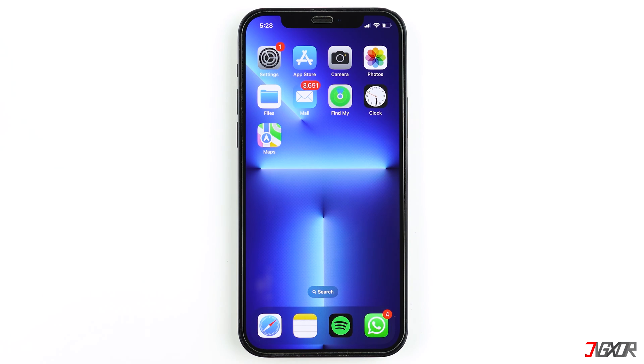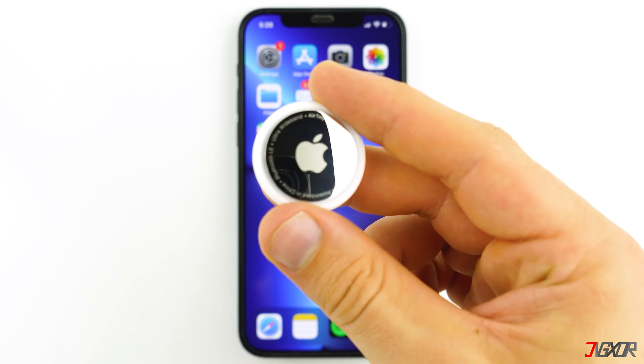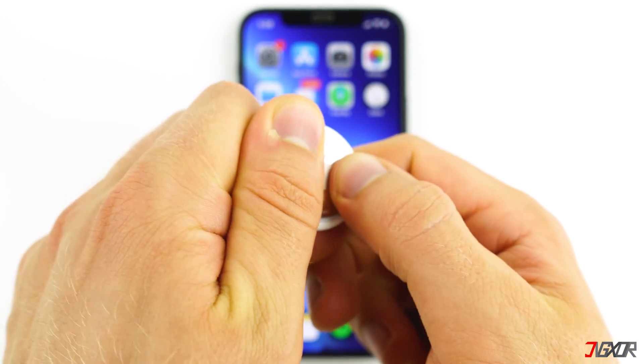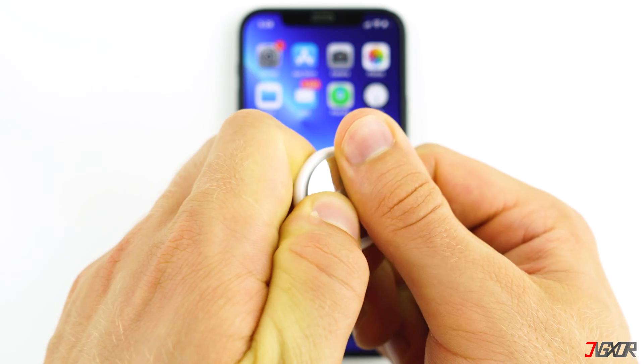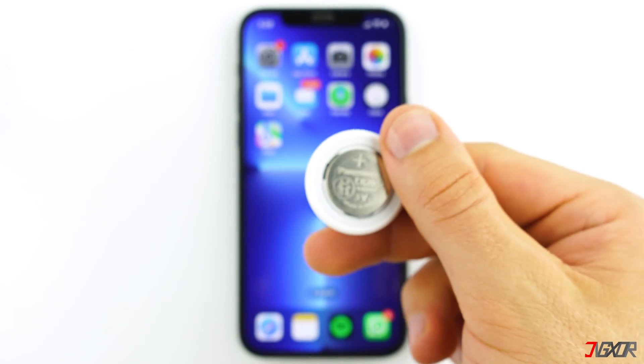After removing the item, you can now do a hard reset of the AirTag in order to link it with a different Apple ID. To reset, simply press down on the battery cover and twist it counterclockwise until it becomes loose, then take off the cover and remove the battery.